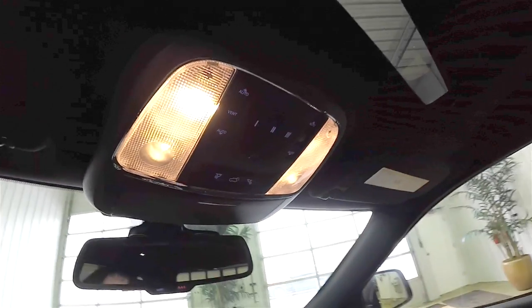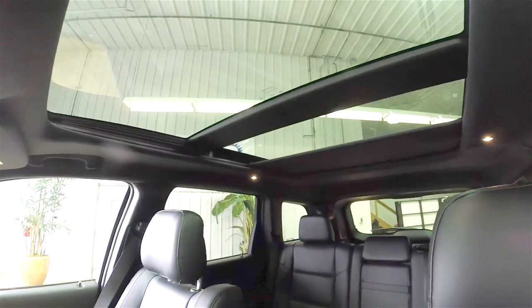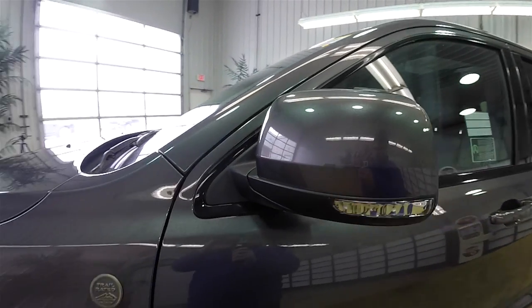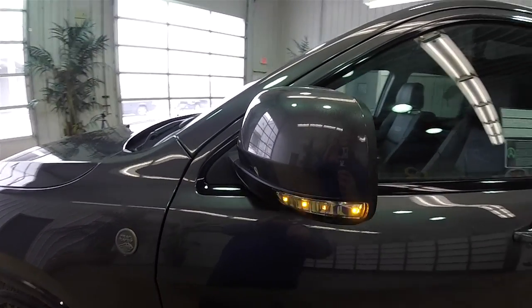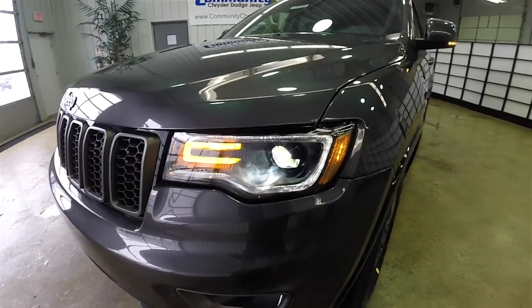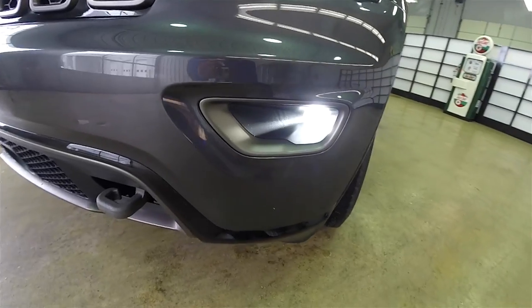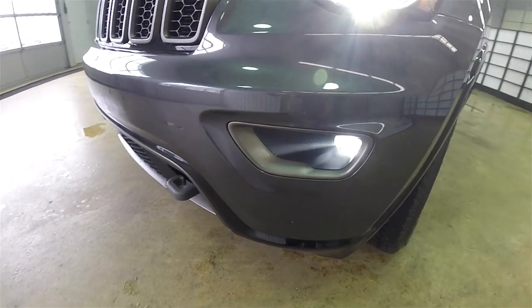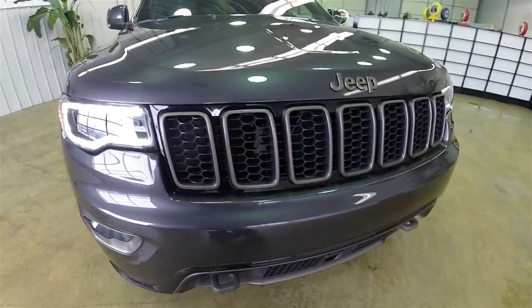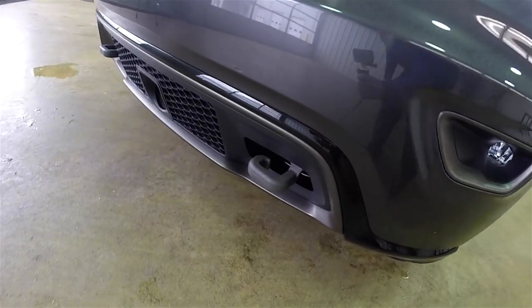This vehicle does have the Quadra-Lift air suspension. It is also equipped with the command view dual pane panorama sunroof. Side view mirrors have LED turn repeaters. Up front, Xenon high intensity discharge headlamps with LED daytime running lights and LED turn signals. We also have LED fog lamps with the low gloss bronze bezel. The grille treatment includes the gloss black surround with the low gloss bronze treatments, and the lower portion of the bezel has the bronze tow hooks.